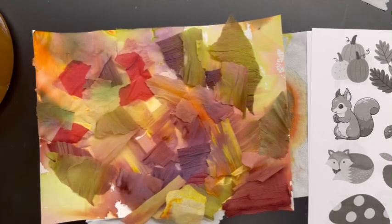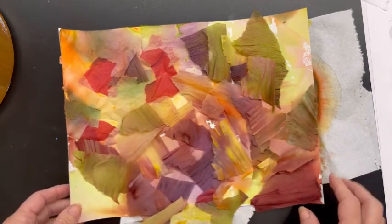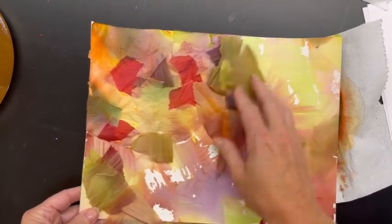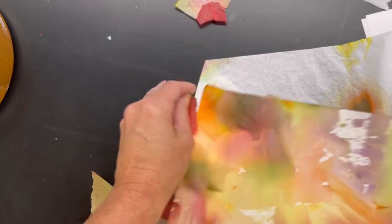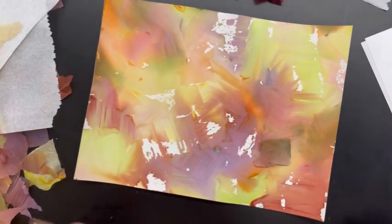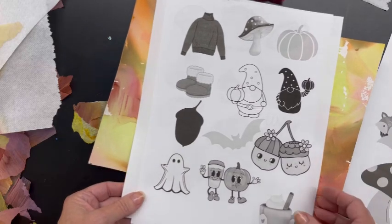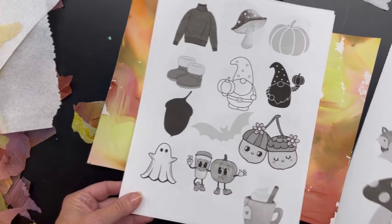It's a little bit later now and my background is dry. You can see it looks really different — some pieces are a little loose, but I know it's mine because I have my name on the back. I'll carefully remove all of the bleeding tissue paper and scoop it into the garbage. Look how pretty this looks — it's got all those fall colors and it's going to be a nice background for what comes next.